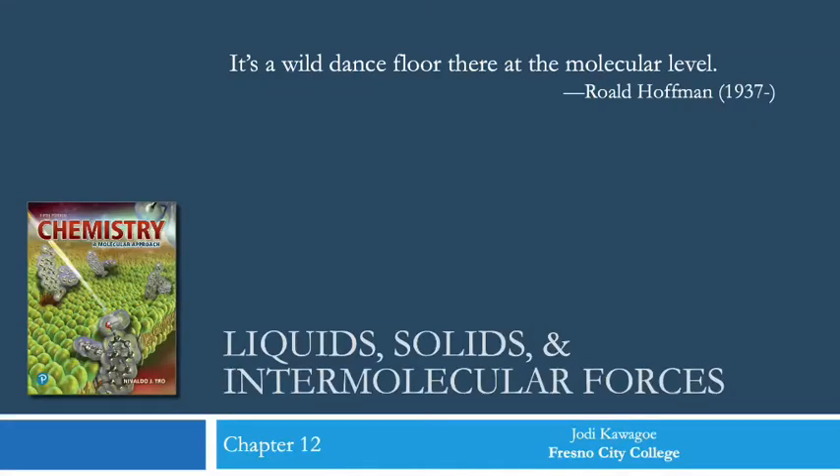Chapter 12: Liquids, Solids, and Intermolecular Forces. The quote here is from Roald Hoffman: 'It's a wild dance floor there at the molecular level.'